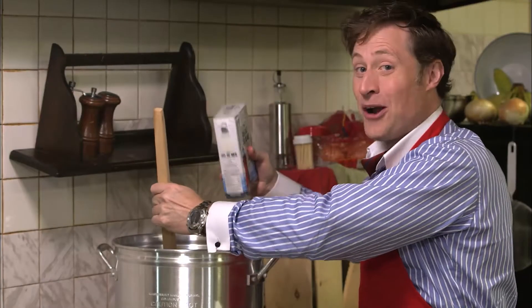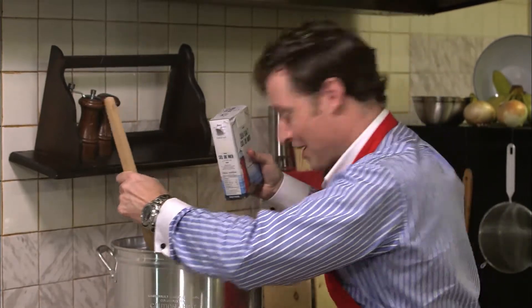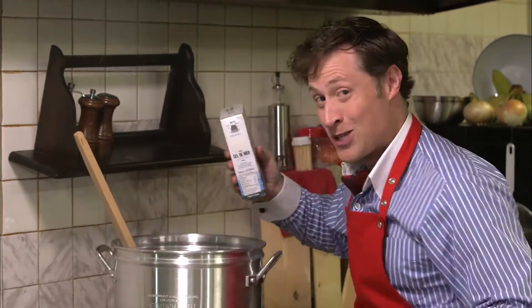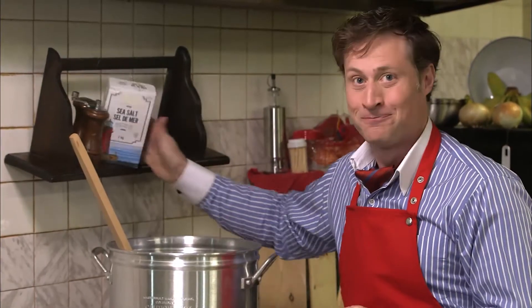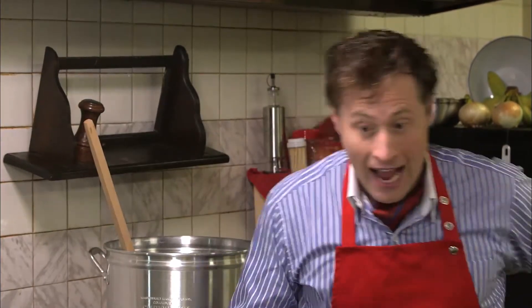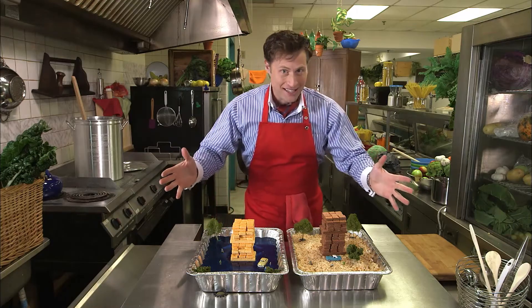Welcome to Cooking with Science. I'm Buster Beaker. My tuna fish and meatball sub soup is coming along quite nicely, but what will we have for dessert? I know — how about earthquake buildings? It's a building made out of wafer cookies.